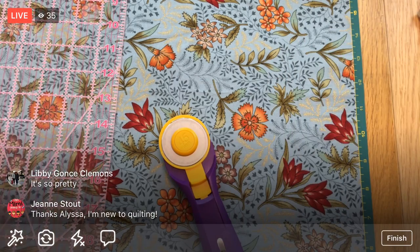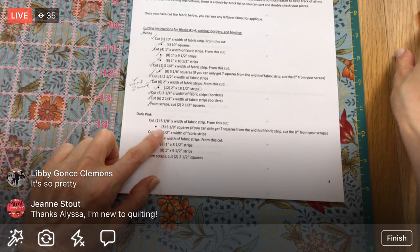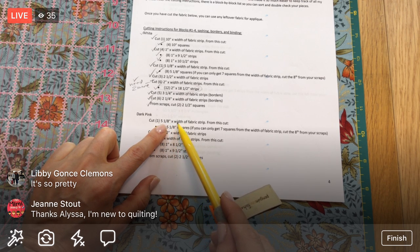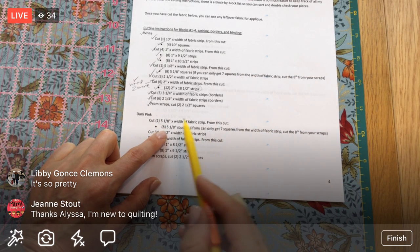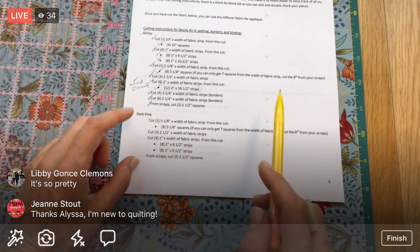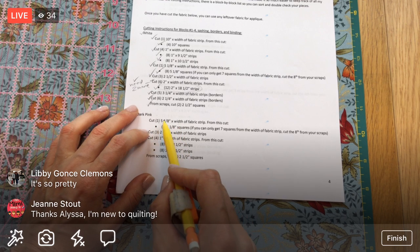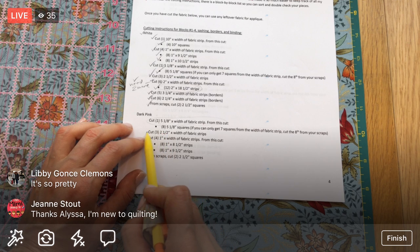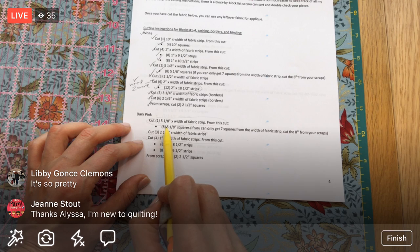What are we cutting? We need one five-and-an-eighth-inch strip, the width of the fabric. Then we need to take that and cross-cut it into eight five-and-an-eighth-inch squares. Since I have my width of fabric all laid out, I'm going to cut all the width-of-fabric pieces first, then go back and cross-cut once I can get the rest of the fabric out of the way.